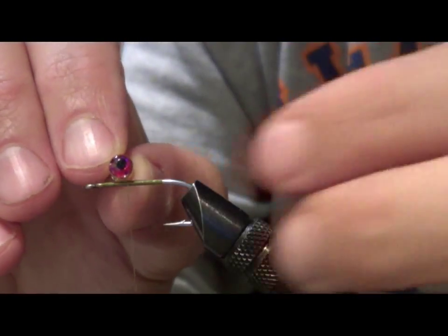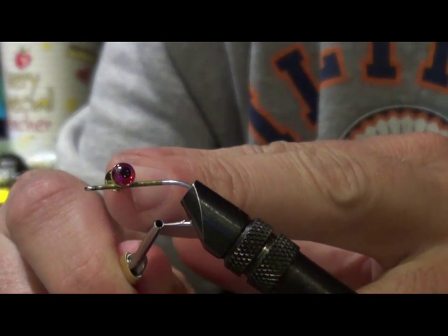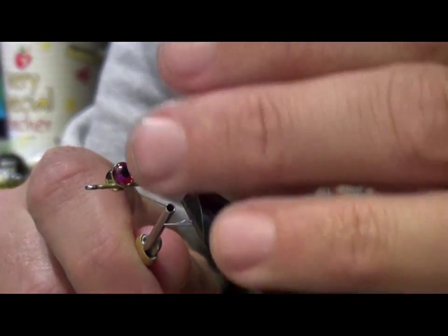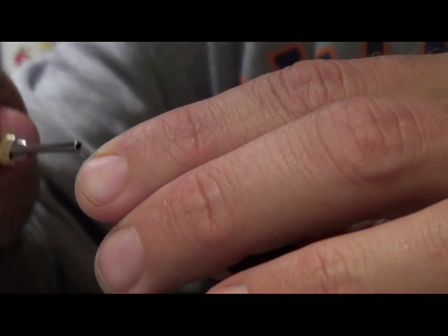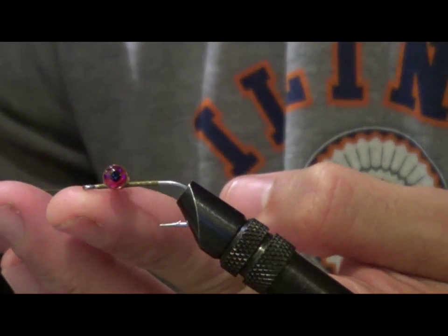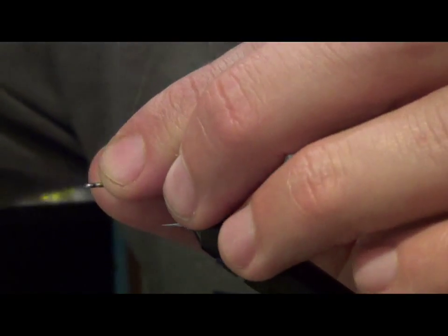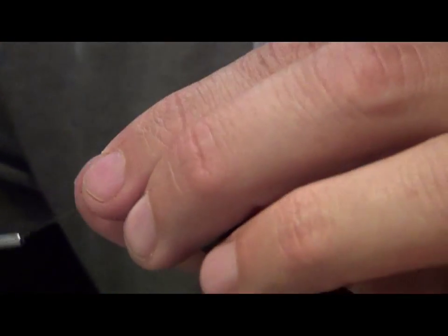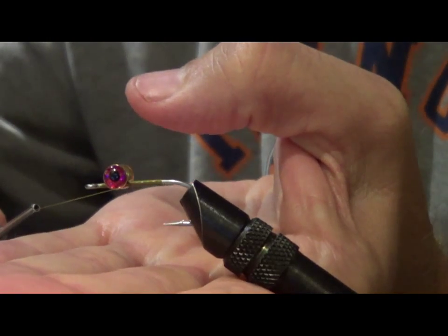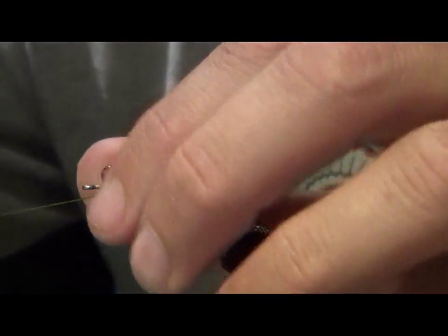You're going to tie the dumbbell eyes on like any other, using figure eights. When you first start, they're going to get cocked sideways because you're going across the dumbbell eyes. When I switch directions and do the other half of the figure eight, I pull at a 45 degree angle from the hook shank — this helps me pull the eyes in straight. The ultimate goal is to have them parallel to the lower plane and perpendicular to the hook shank, so the dumbbell eyes make 90 degree angles with the hook shank.